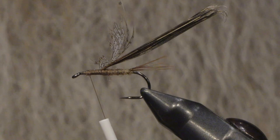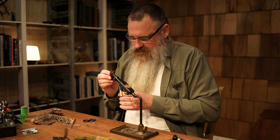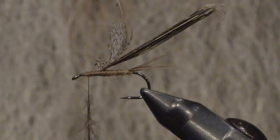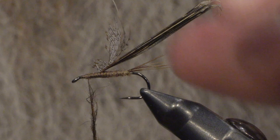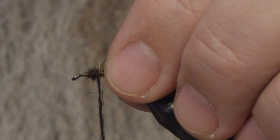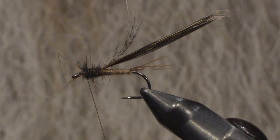And then just some spiky dub for the thorax area. I'm going to use the squirrel dub — it's a very nice, easy dubbing to use. Together with the wax from Orton, it's just very easy to use. Maybe just a little bit more here.